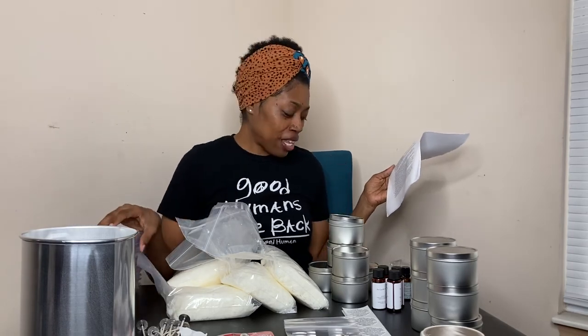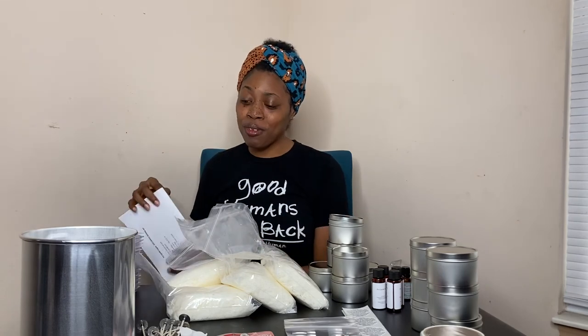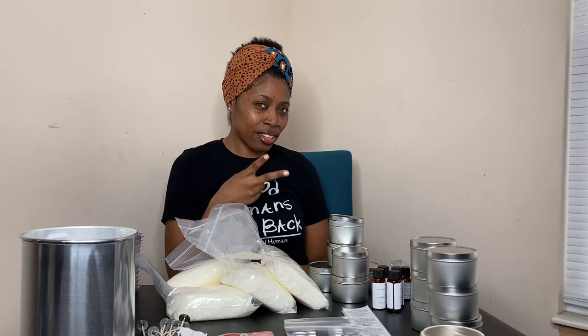So this concludes my unboxing of my Pro Candle Kit from Pro Candle Supplies. If you like what I do here on my channel, I would love for you to like, comment, and subscribe, and stay tuned for candle making videos because they are coming later.